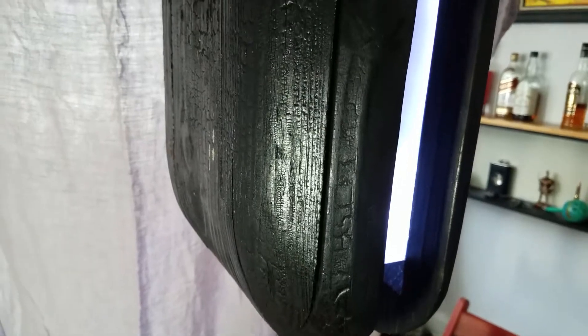Hey everyone, hope you're doing great. My name is Fabio and this is Creative Builds. I'm very excited to share with you this project I call the Oreo, in which I built my own Plex server using a broken laptop.